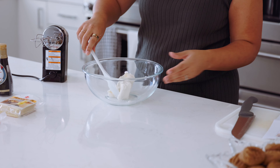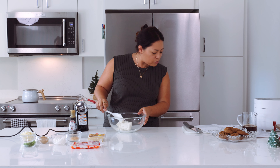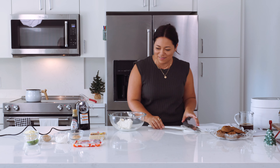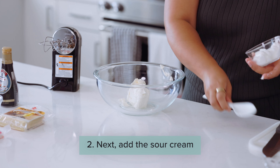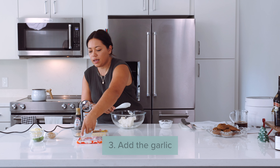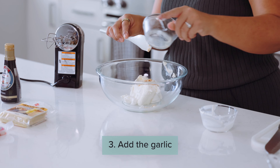The crab dip is done. We're going to dive in. I like the cheese — it gives it a nice texture. Like I said, it'll be gone in five minutes.